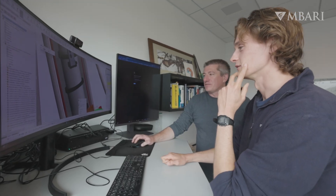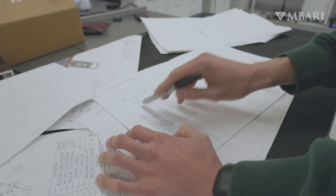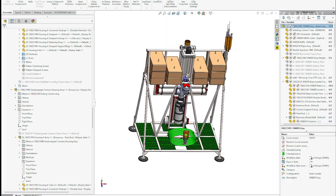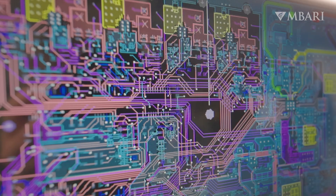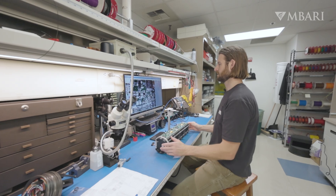We always start with the functional requirements, which are things like wanting to see organisms in a certain size range, at a certain frequency, for a certain duration. From there we derive design requirements — things like what lens to use, what camera to use. Once we have that figured out, we use computer-aided design tools to help with mechanical and electrical work, giving us things like the circuit boards and housings we need to build, many of which we build from scratch.